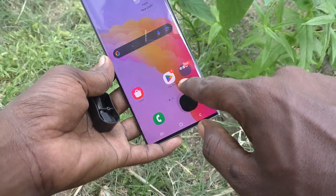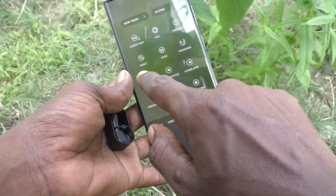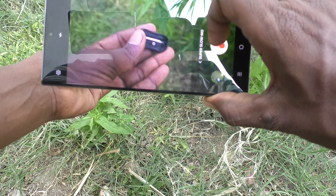First of all, go to Camera on your phone, then go to the More button. Here, select the Super Slow Motion option and start recording your video.